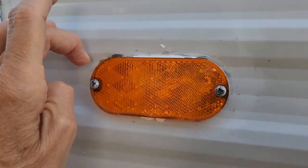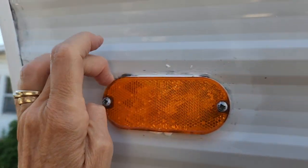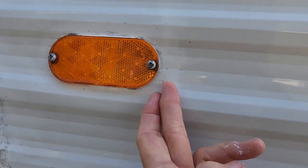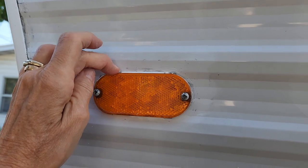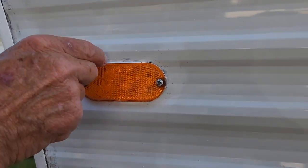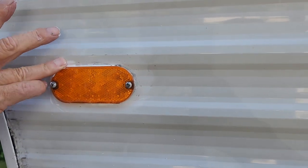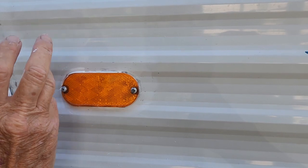This is the caulking here, just trying to smear it out a little bit. This is just a reflector, not a light, so there's nothing electrical in it that could get damaged. But it's still important to keep water from getting in there.